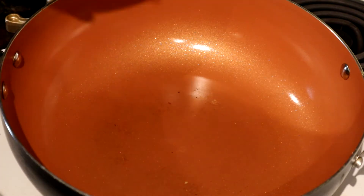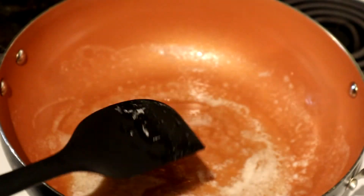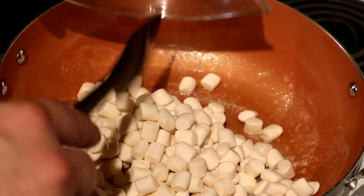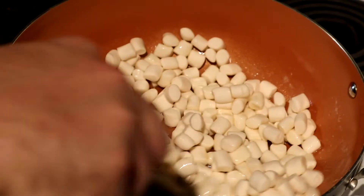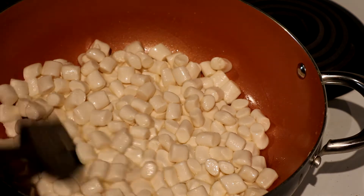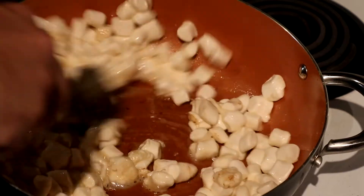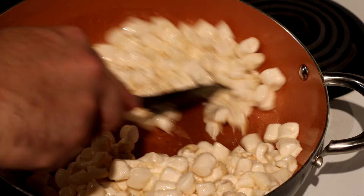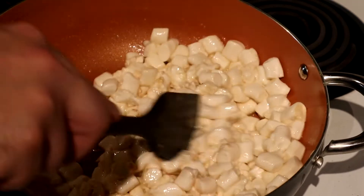Medium heat. Now that our butter is fully melted, we're going to add our marshmallows. This part takes the longest. You do have to stir often, otherwise your marshmallows will start to caramelize on the bottom. Also, we turn the heat down to low.